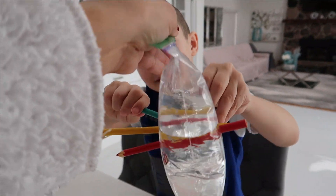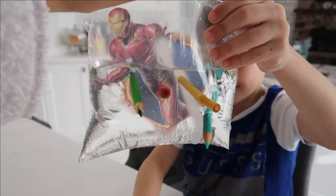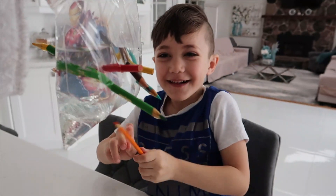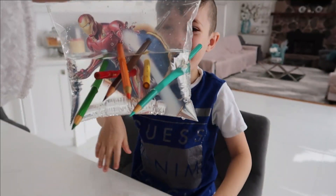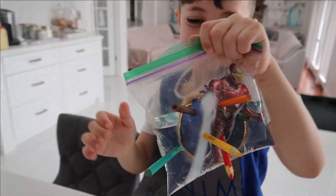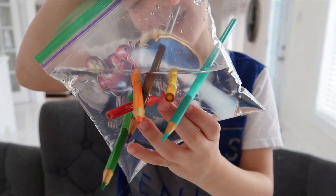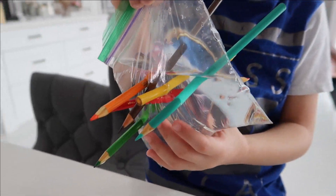Look, the water is not leaking. Yeah, go ahead Zach. Keep going with the green. That one. The green is... here we go. And one more. All the way on top. Wow! Look at this guys. Hold it Zach. Look at this. Turn it around. That's so awesome. So it's not leaking. The water is still inside, right? Yeah. And the colors are blocking the water from leaking, which is so awesome.